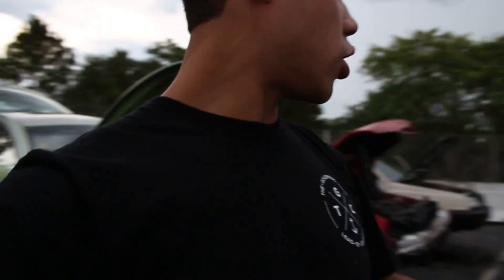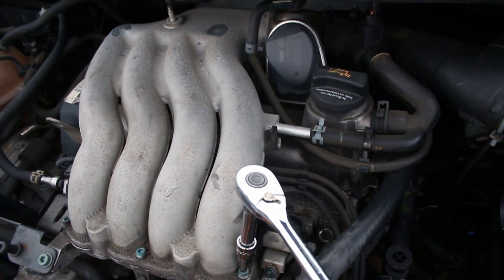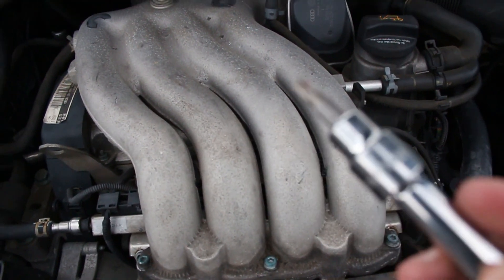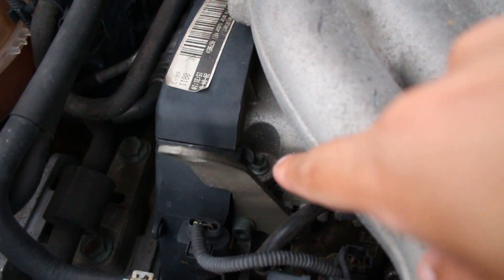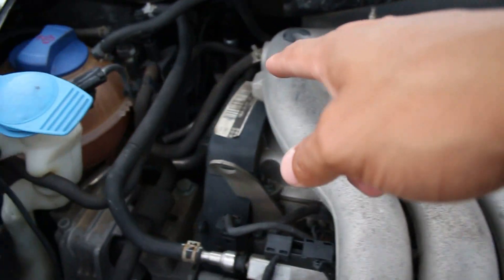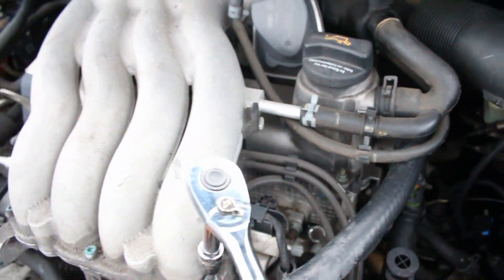Fingers crossed, it hasn't started raining yet, so we're doing good. To briefly explain this — I'm kind of learning as I go. I've pulled a Mark 4 2.0 top off before. You'll need a T30 torque bit for all the bolts at the top of the intake manifold. The valve cover gasket bolts are 10 millimeters and go all the way around. The rest is pulling hoses off. It shouldn't be too hard.